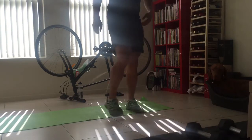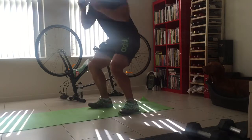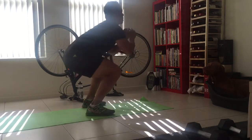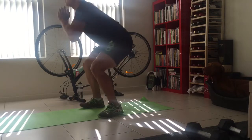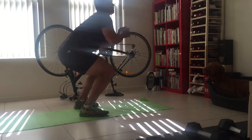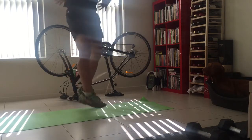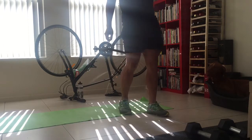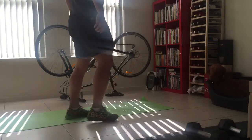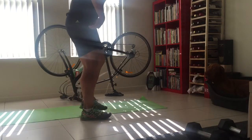Now surfboards. The next one is cross-leg push-ups. So it looks like this.